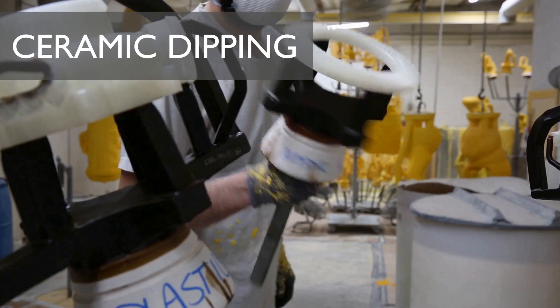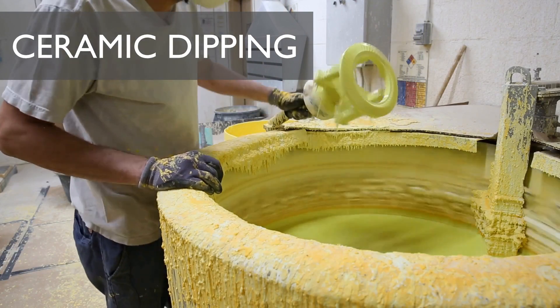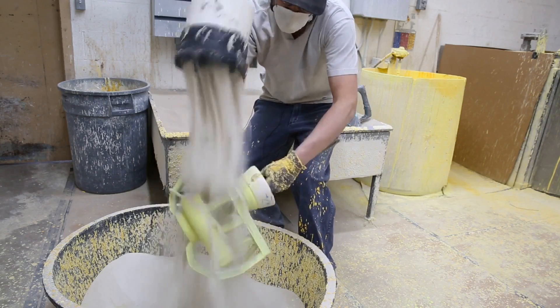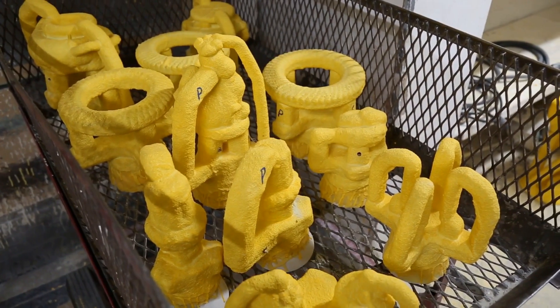Technicians use a small torch to eliminate any holes in the sprues or the parts tree itself. Next, the parts move to the dipping station, where they're submerged in a ceramic slurry, sprinkled with fine silica compound, and left to dry. This process is repeated a few times over the next several days, creating a thick outer wall that will survive high heat from the kiln.